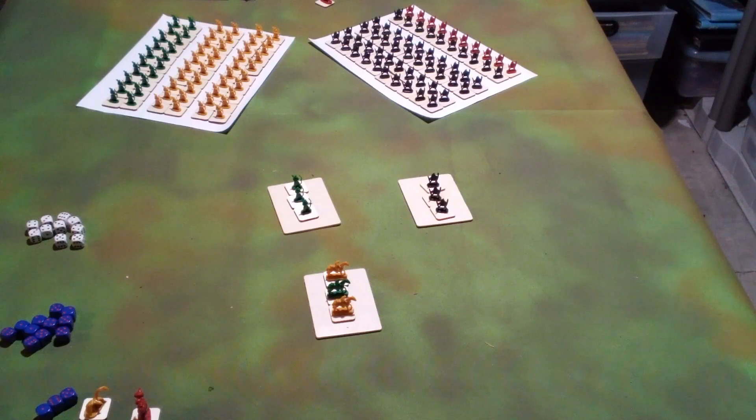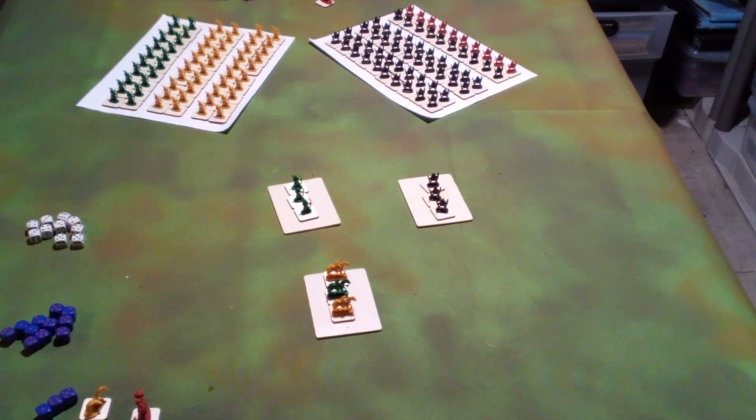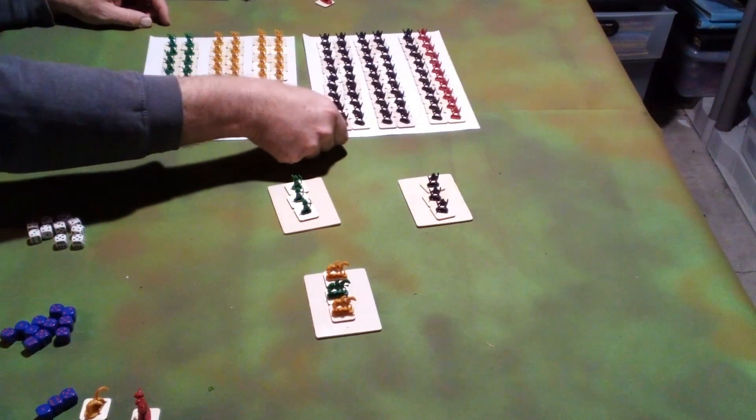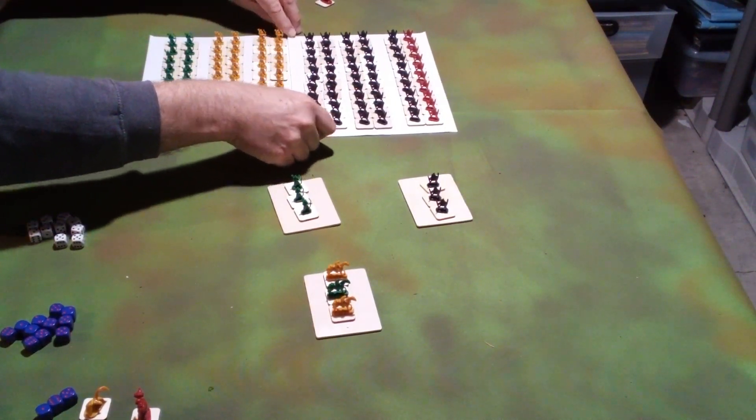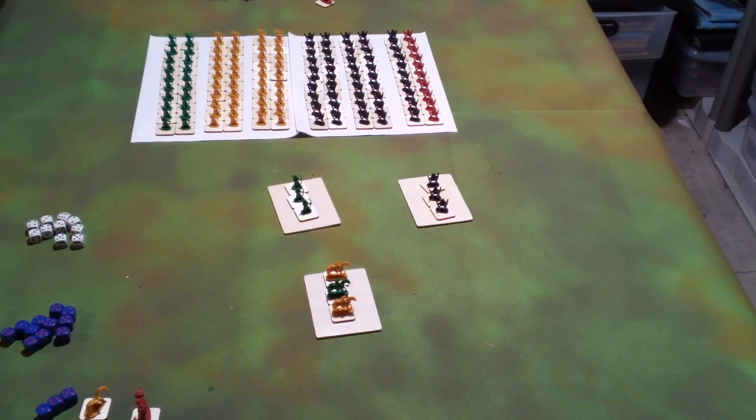Depending on how the combat chart comes out, they'll roll basically one die for each figure in the front rank. So if these two units were to move together and fight using the Chainmail rules, we have 10 versus 10. They do not have spears for this example, so each will only get to fight in the front rank — that's 10 models.